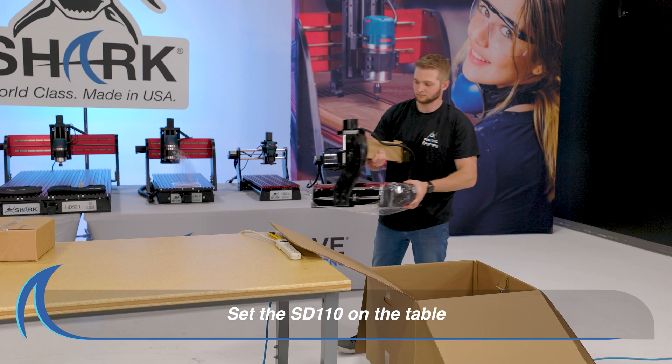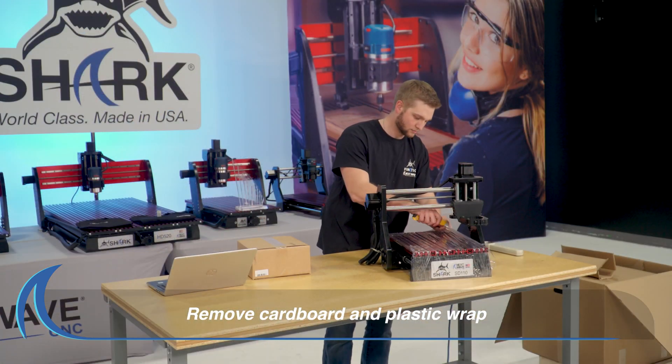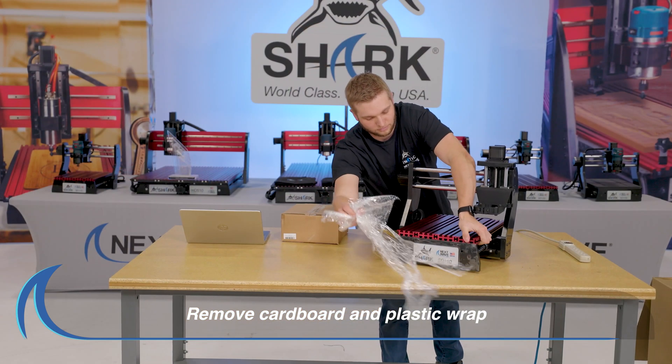Lift the SD110 CNC out of the box and place it onto the table. Remove all cardboard and plastic wrap from around the SD110 CNC.